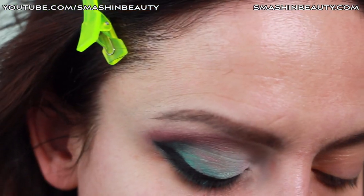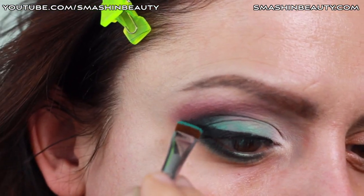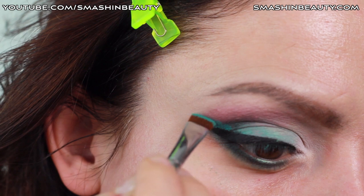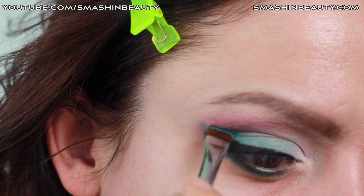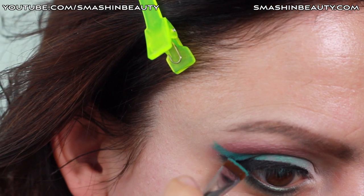Now we're going to be picking up Sigma Beauty's Flat Definer brush in E15 and just drawing that flick here.